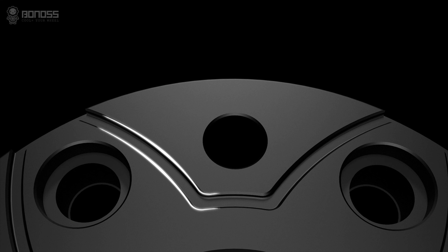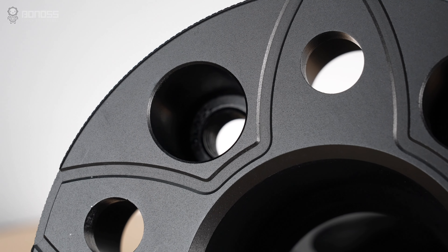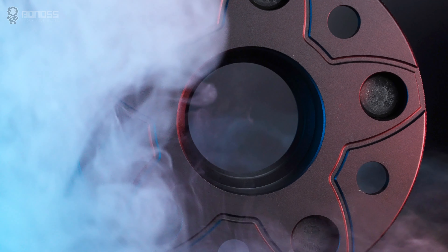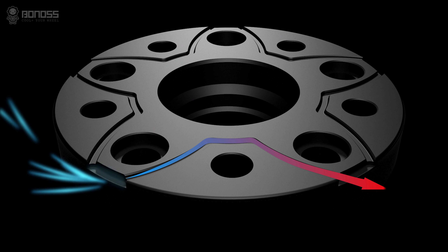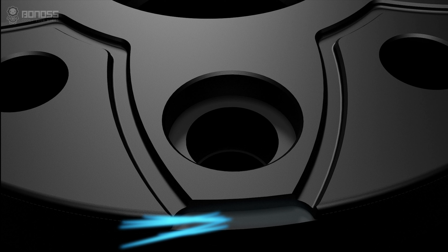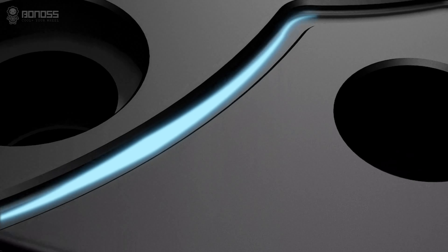In addition, Bonans forged FT cooling 2-inch wheel spacers are designed with heat dissipation grooves to make brake cooling better, distributed in a pedal shape. These grooves allow external cold air to flow continuously inside the wheel spacer as it rotates. The air takes away the heat, achieving the purpose of effectively dissipating heat for the braking system.